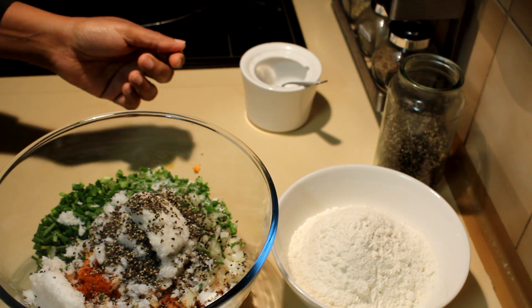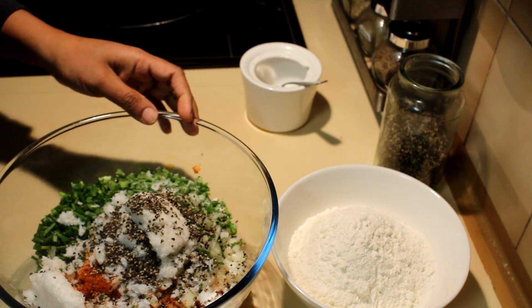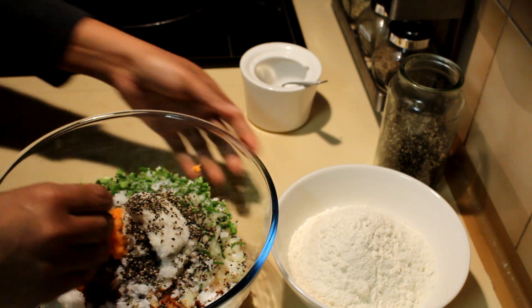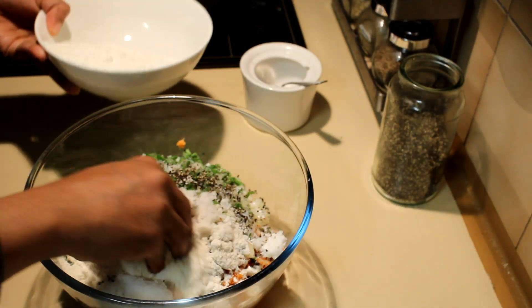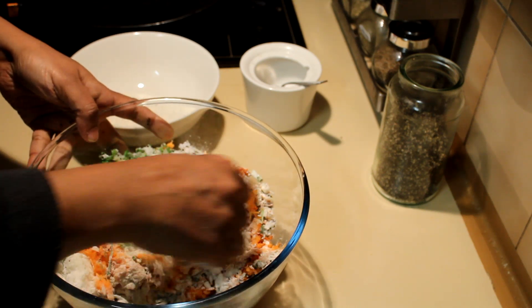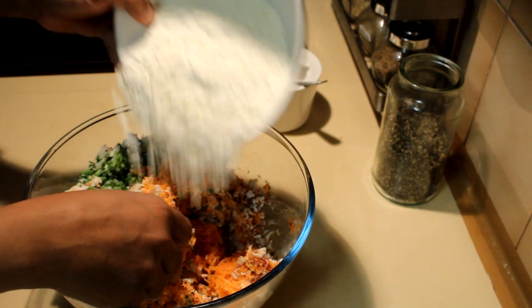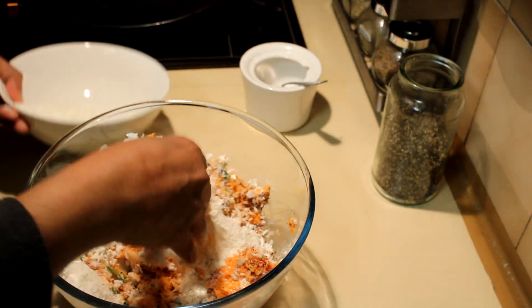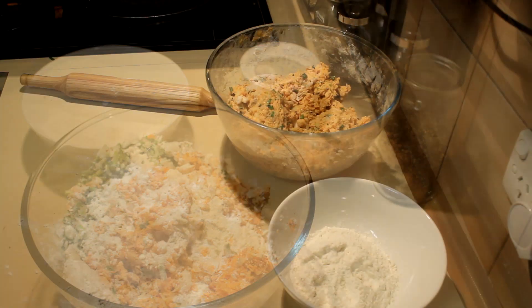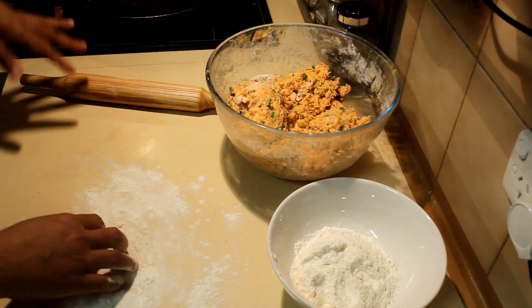If you like, you can add some other kind of vegetable, reducing the amount of sweet potato, but this is a very sweet-potato-focused roti. Add flour little by little — don't add water as there's enough moisture already. Use your fingers and mix it really well until it forms a nice stiff dough.